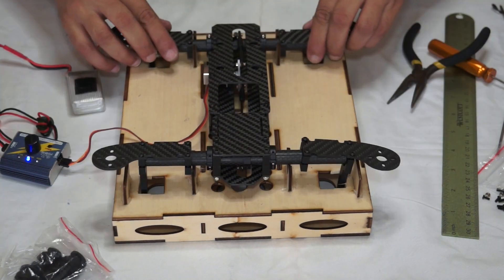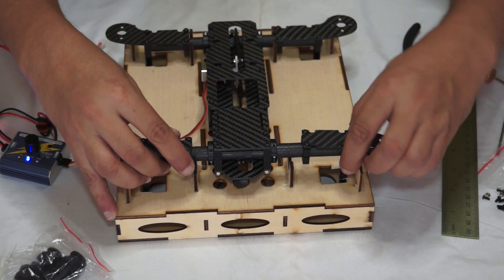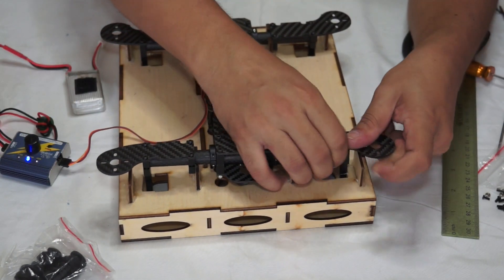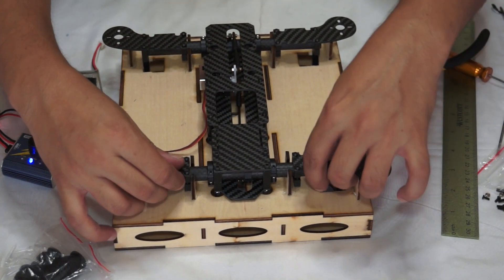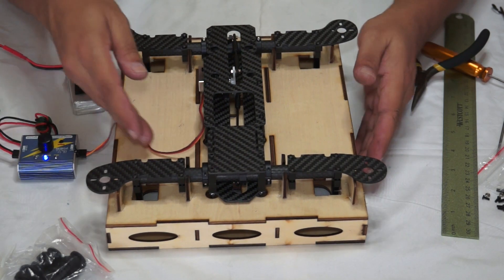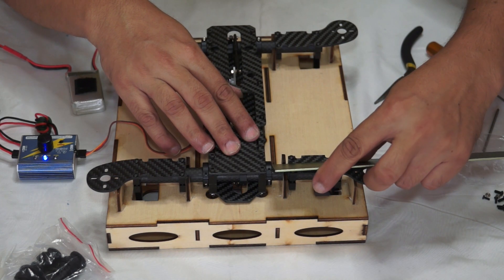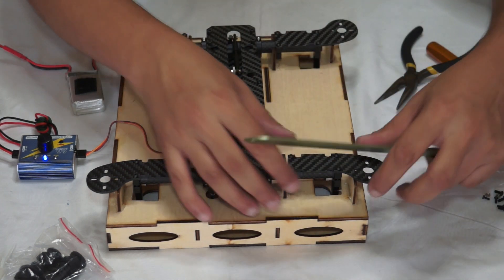The servo will be buzzing at this moment, but you don't have to worry about that. It's just a little bit of work and we can do it quickly. Now that everything is set and the servo is centered, all you need to do is make sure this one is equal distance.